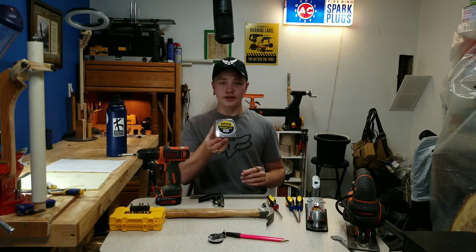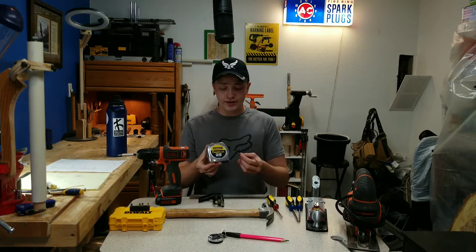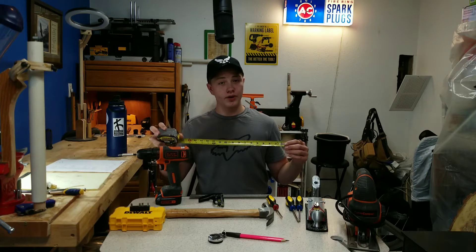The next thing I think you should get is a normal tape measure. This is a Stanley Power Lock. I've had this for many years and it still works great. The lock is still strong, and you get really, really accurate measurements from it.